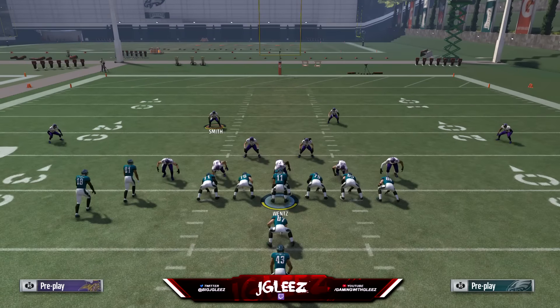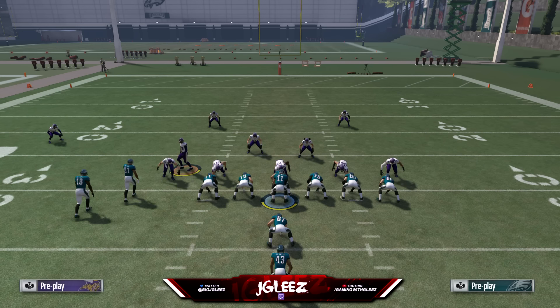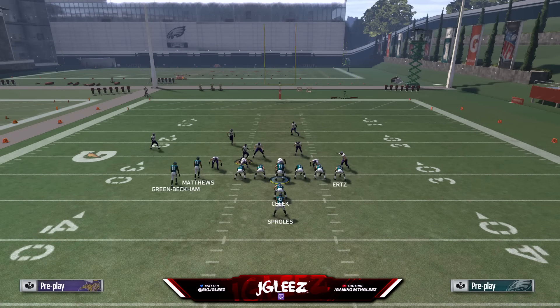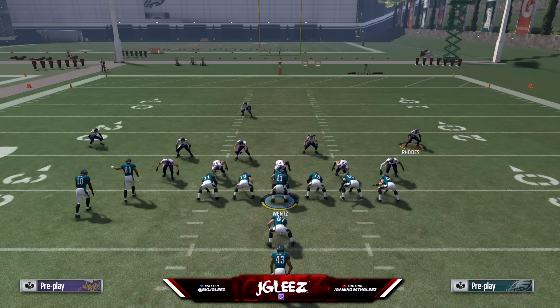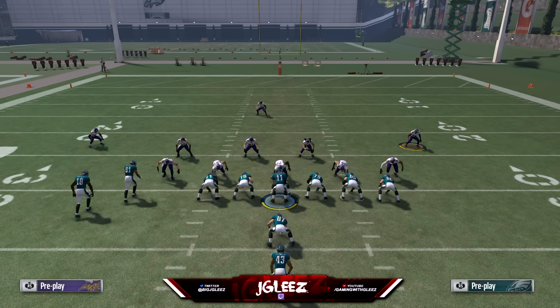Obviously a defense can baseline, and if they base align in man the corners move out, but you always know if the defense is base aligned based on where the corners are playing. If they're all the way out, you know they're base aligned; if they move over, you know they're not base aligned. You can tell the corners are more close to the formation — basically on the outside shoulder of the last player on each side of the field, which is number 18 on the left and the tight end on the right.